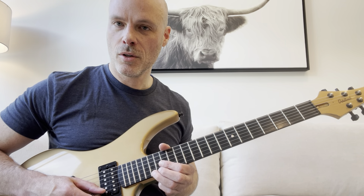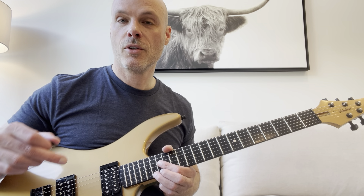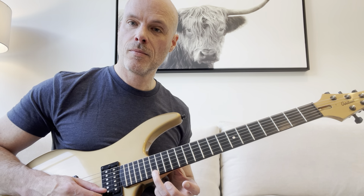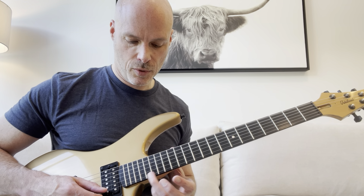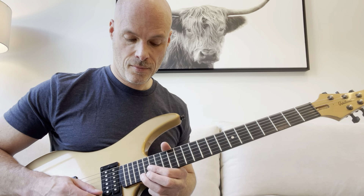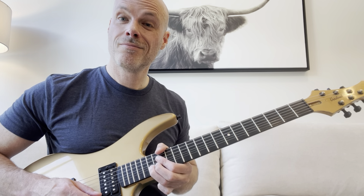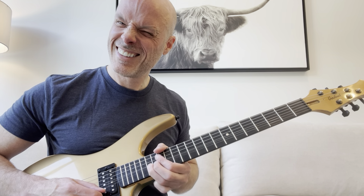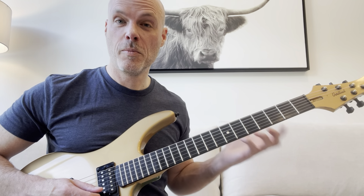In case you don't know, a whole step is two notes higher — you could also say two frets higher. So we're bending this A note, the 17th fret, up to the pitch of this B note. When you bend — that was probably a little sharp there — you just want to do the best you can.